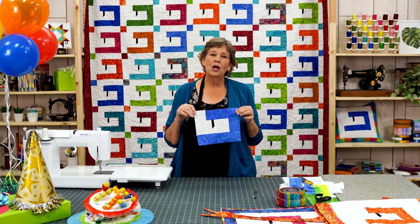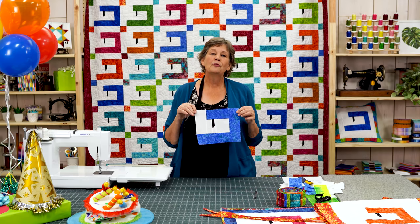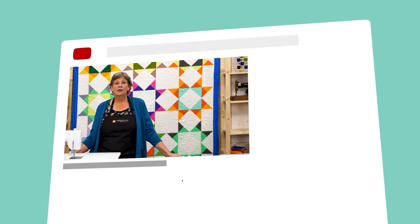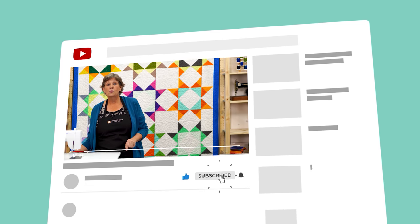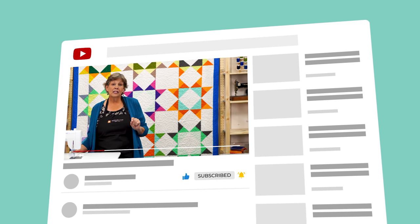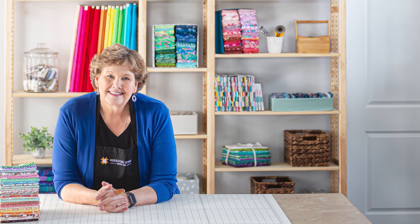We hope that you are so inspired to make some fun things with this sewing machine block, and we hope you enjoyed this tutorial from the Missouri Star Quilt Company. If you are not already part of the Missouri Star Quilt family, hit the subscribe button below so you won't miss a thing, and if you click that bell it will notify you every time a new tutorial comes out. See you next Friday!